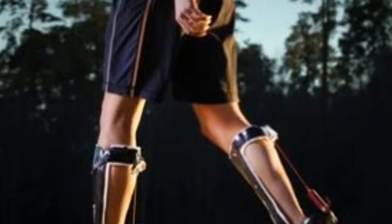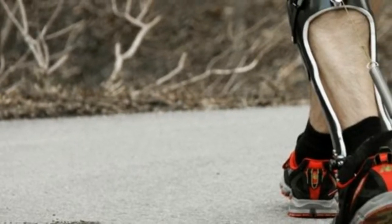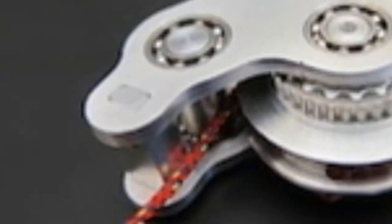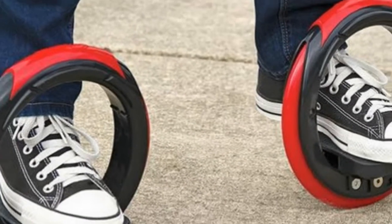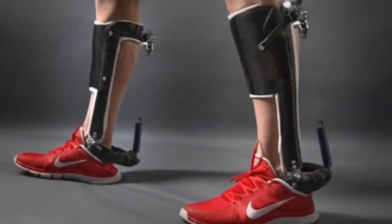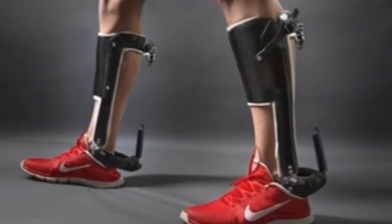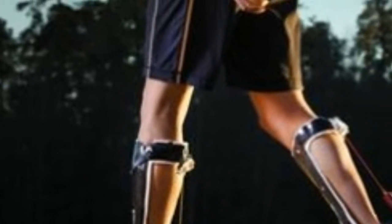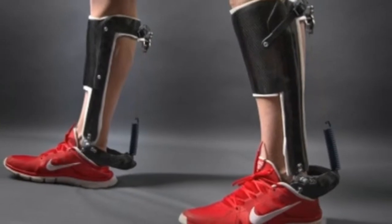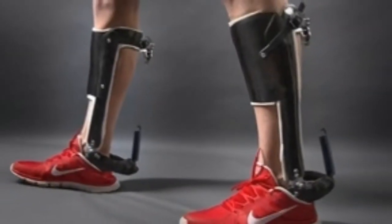The unpowered exoskeleton is like a catapult. It has a spring that mimics the action of your Achilles tendon and works in parallel with your calf muscles to reduce the load placed upon them, said the study's co-author Dr. Gregory Soikai, a biomedical engineer and locomotion physiologist in the joint NC State/University of North Carolina Chapel Hill Department of Biomedical Engineering.